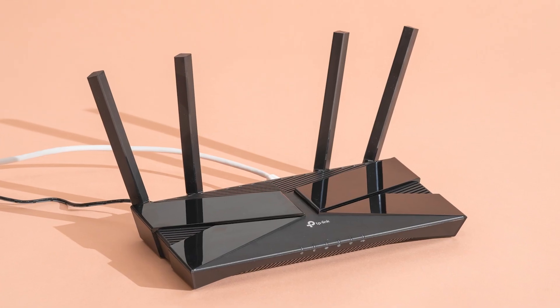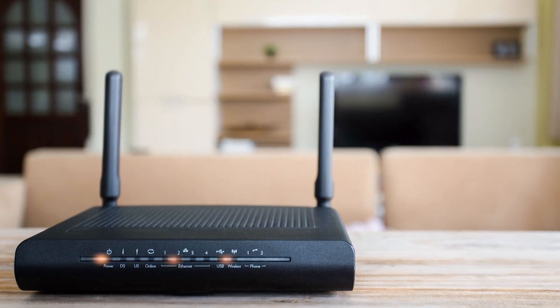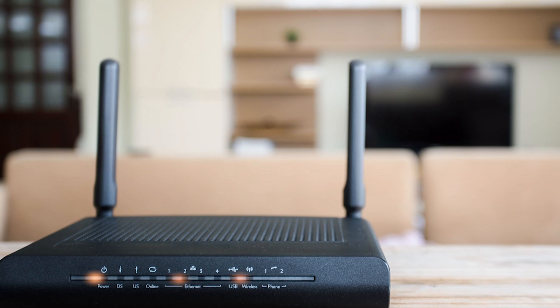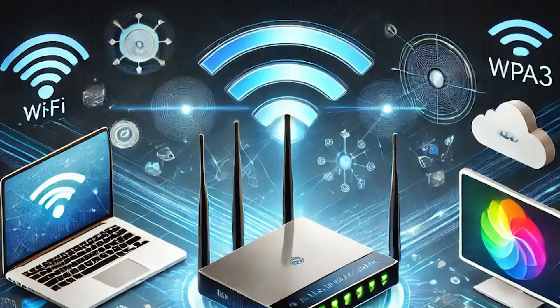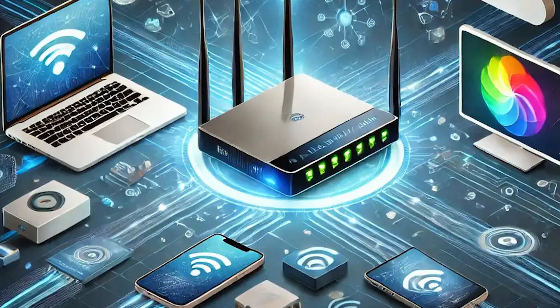Next, ensure your router is on and functioning correctly. It should be positioned centrally in your home to avoid weak signals in distant rooms. Avoid placing it near devices that could interfere with the signal, like microwaves or cordless phones.